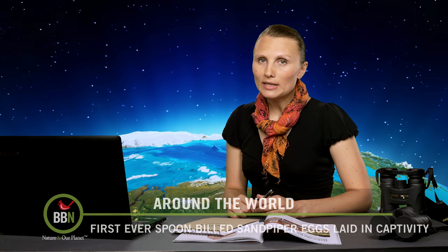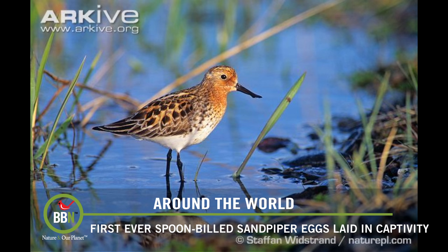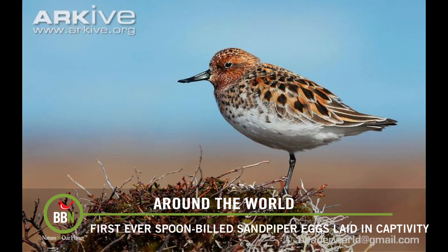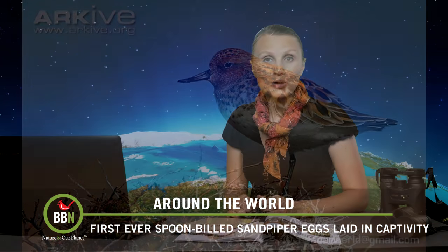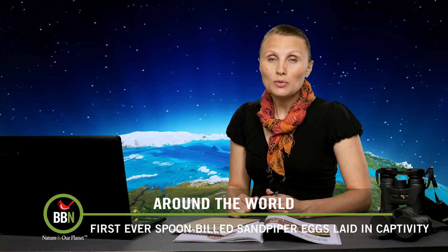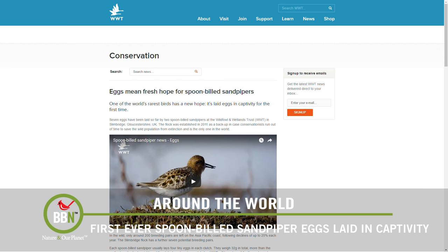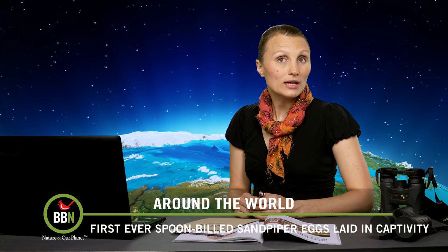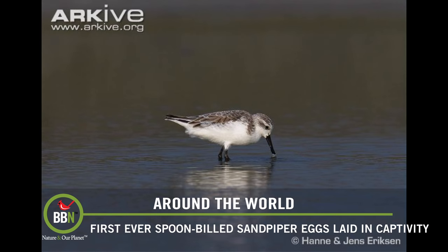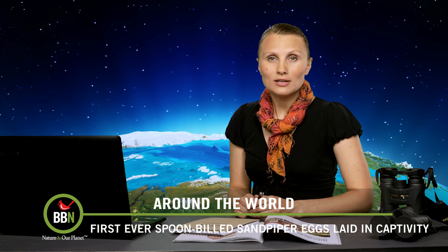The spoon-billed sandpiper travels 16,000 kilometers or 10,000 miles every year from Southeast Asia to its breeding grounds in Arctic Russia. It's also one of the most endangered birds in the world with only 200 breeding pairs left in the wild. But there is good news. The Wildfowl and Wetlands Trust in the UK — the same organization behind Sacha Dench's epic flight — now has seven eggs that were laid by sandpipers in captivity for the first time ever. In 2011, the Trust started a conservation flock, but nothing was happening until last week. The sandpiper population in the wild is also increasing, thanks to efforts to raise awareness. Check out their YouTube channel, Spoonie Vision.